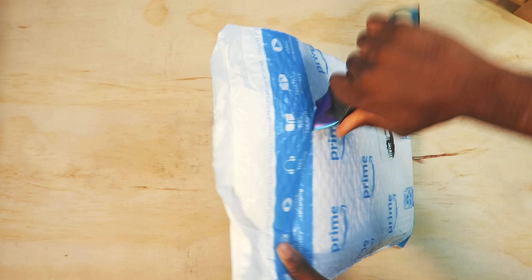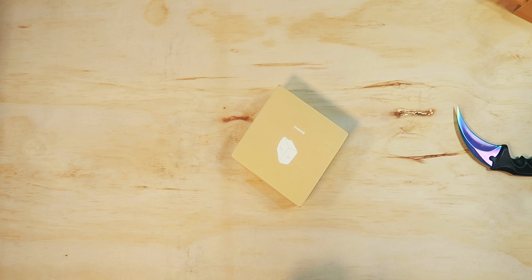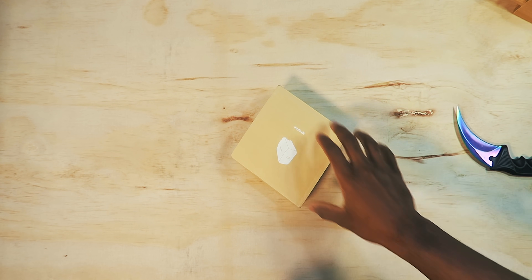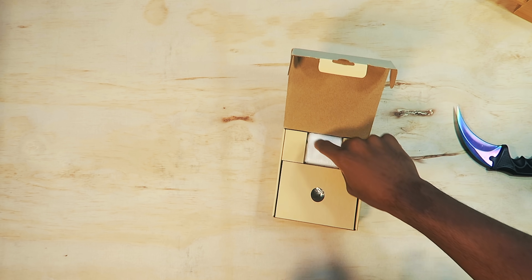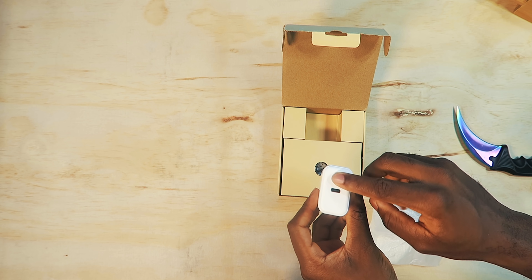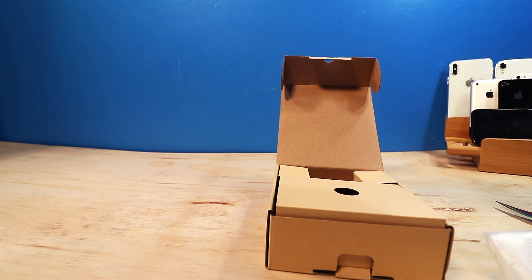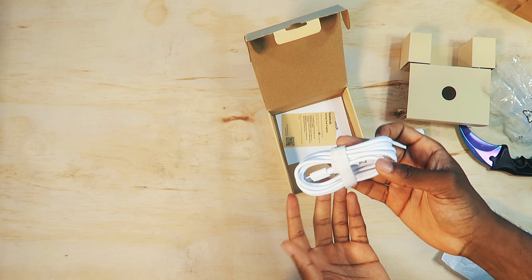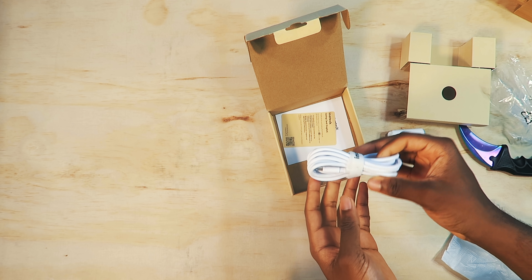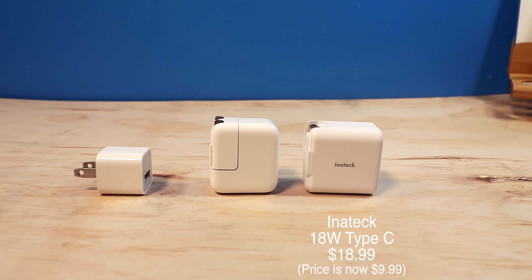This is the Intertech fast Type-C power adapter. Inside the packaging you have the power adapter itself, a Type-C port on the front, and your specifications. They were also nice enough to include a Type-C cable — every company should have Type-C. It's a pretty lengthy cable too.